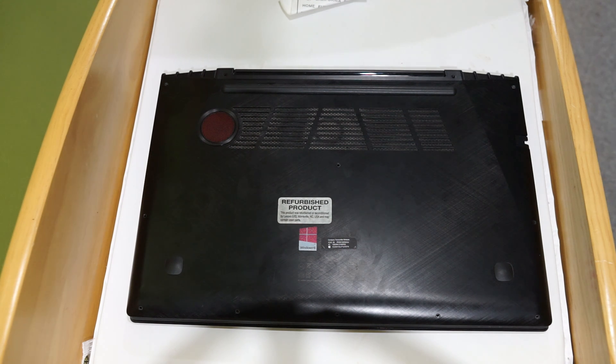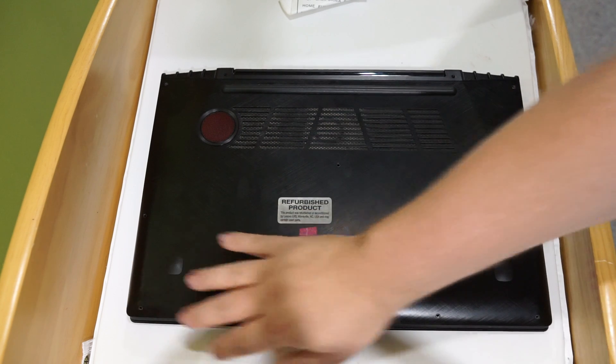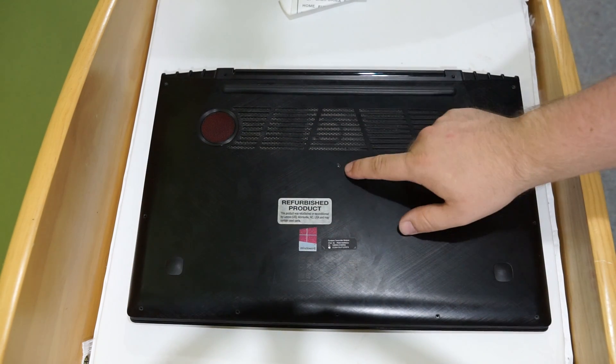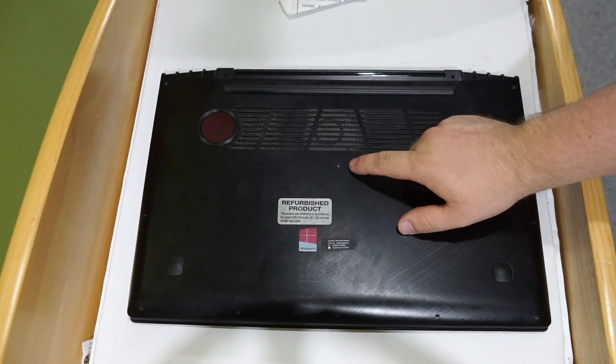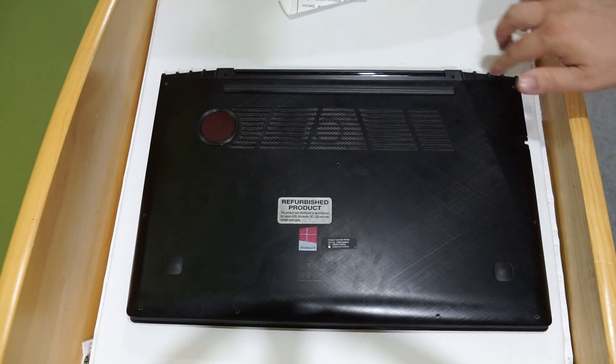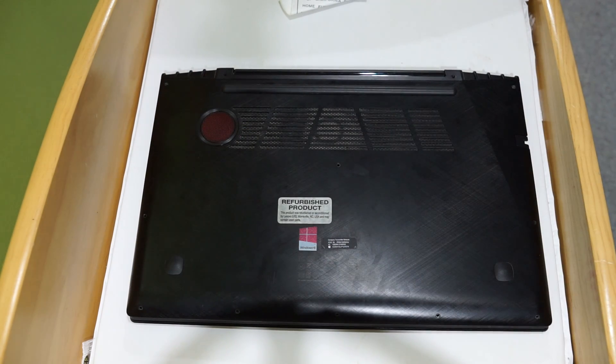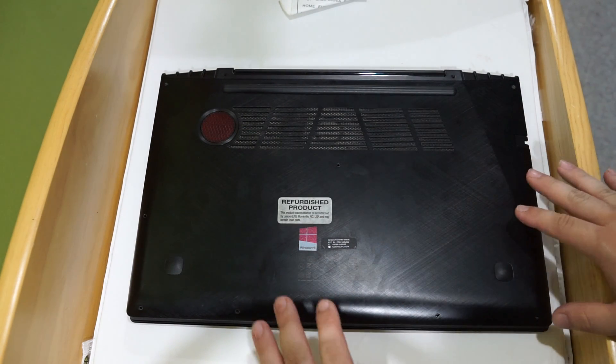Today I'm going to be showing you how to upgrade the RAM or replace the hard drive on your Lenovo Y50-70. Basically you're just going to remove the screws that are along the perimeter of the bottom. The first one I would start with is this one in the middle because I always forget about that one — take that out first, then just go around the perimeter. I believe there's 11 or 12 total, so nothing fancy there. Once all the screws are out,